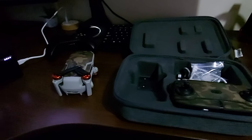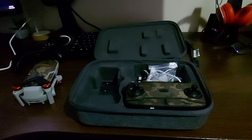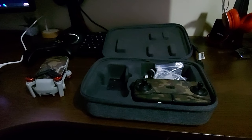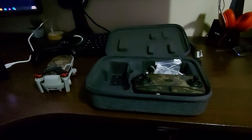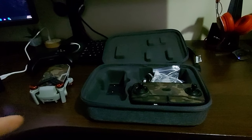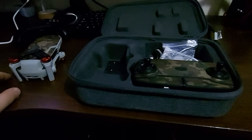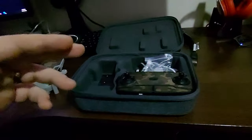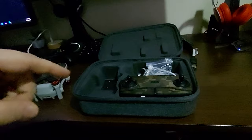Here is the charging dock for three batteries, which is charging right now. This is what's included. I really like how it's presented and how everything was boxed. Now I want to show you my first flight — a short cinematic montage I've done here in my neighborhood. Enjoy the video, let me know in the comments if you'd like to see more drone videos, subscribe, and see you in the next video!